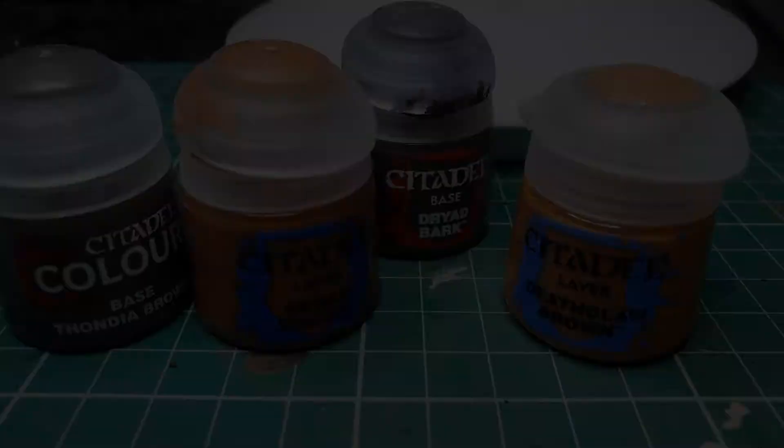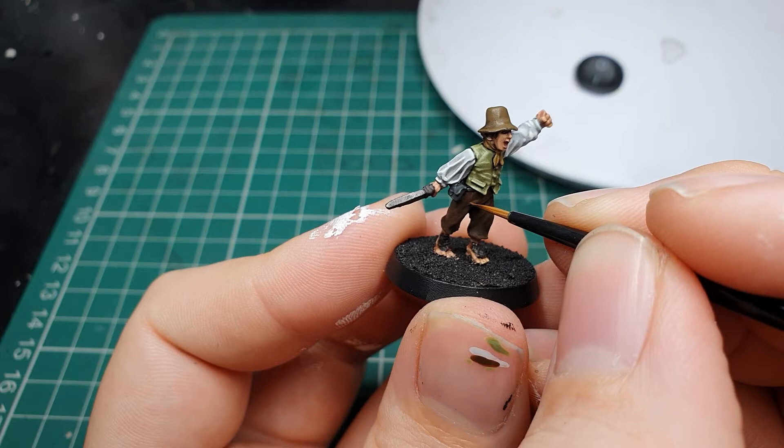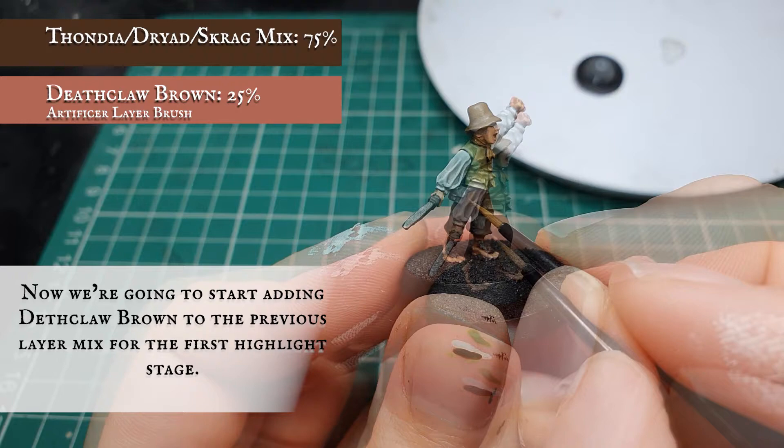Now we're going to start adding some Deathclaw Brown in small increments to the original layer mix and, as we have with the rest of the material on the model, just focus on pushing the highlights a little bit more towards the apexes of all the curves and folds, just to create a nice natural sense of movement and a nice natural transition between the darker and lighter areas of these trousers.